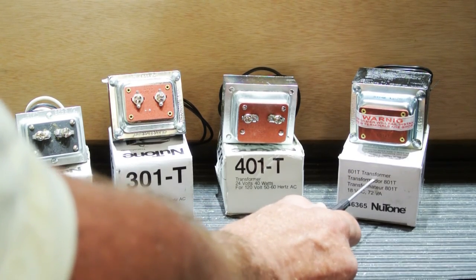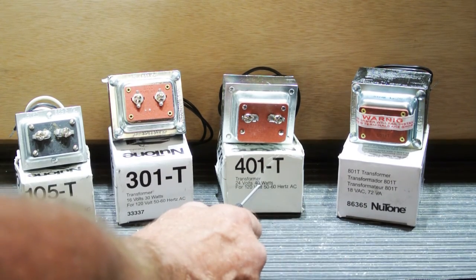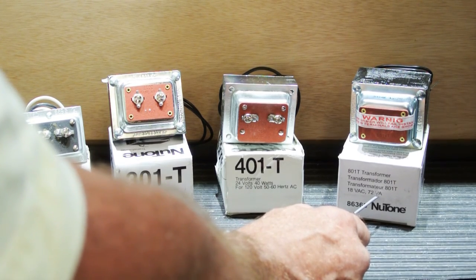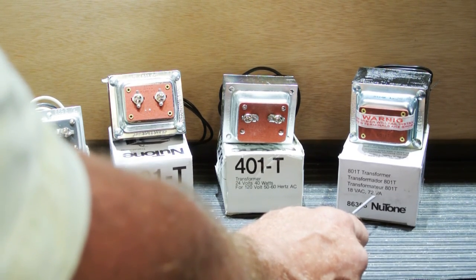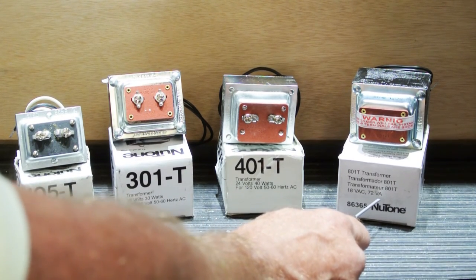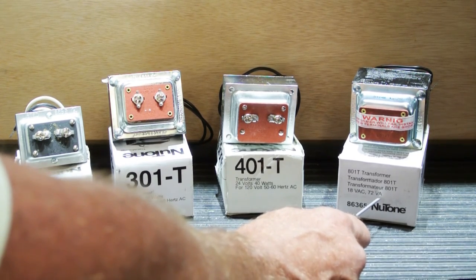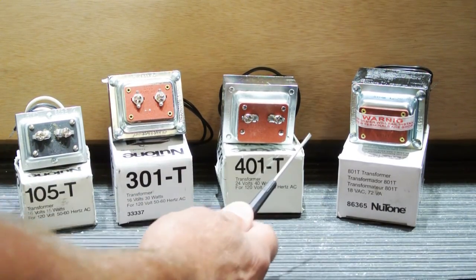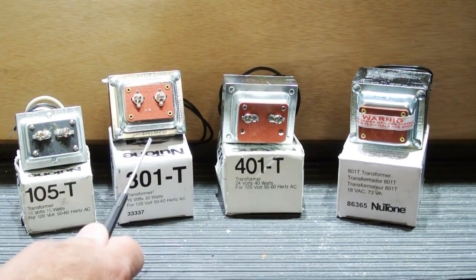Lastly, we have an 801T. The 801T is 18 volts — less than the 401 but more than the 301 — and it's rated at 72 watts, or more precisely 72 volt-amps, which is just a more modern rating than watts but essentially the same thing. Newtone transformers are a very reliable product, and Newtone has been making low-voltage transformers since the late 1930s when they began making doorbells.